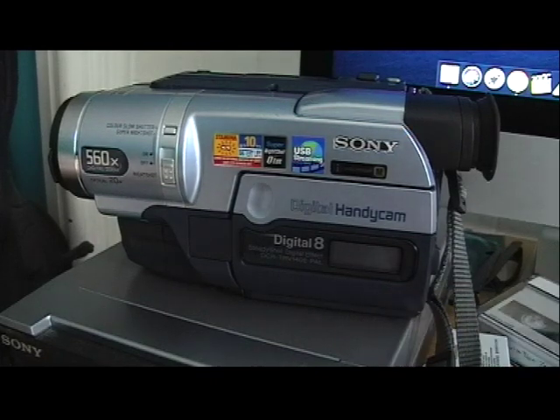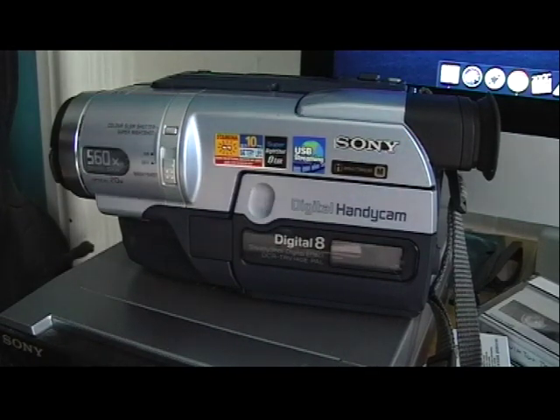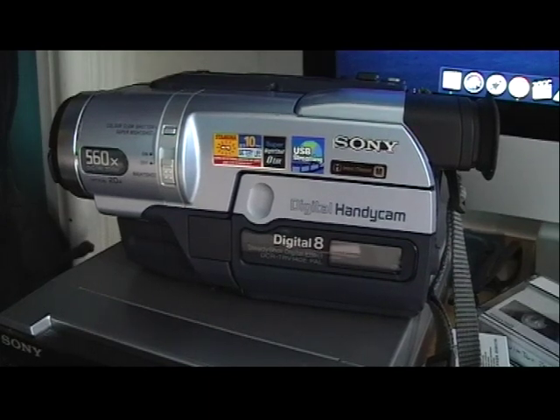My Mac is the 2018 model which has USB-C now, so it actually needs two different adapters. So let me show you that — I'm going to plug it all in, plug it out the back.